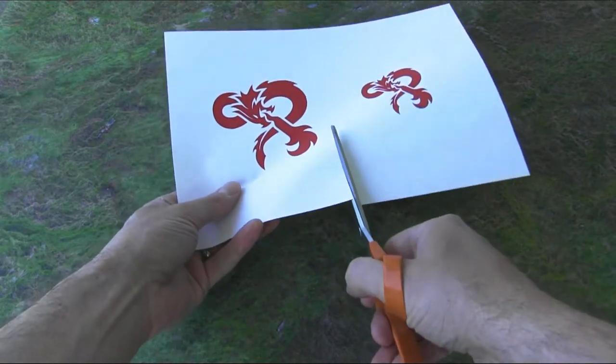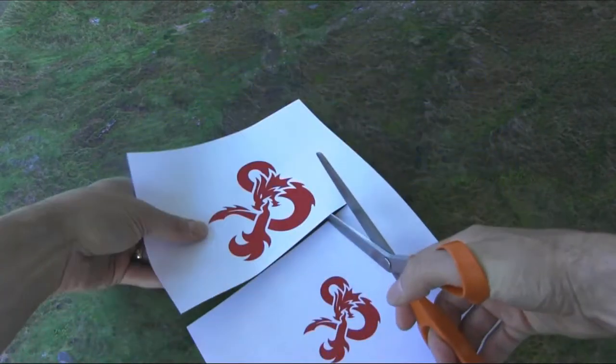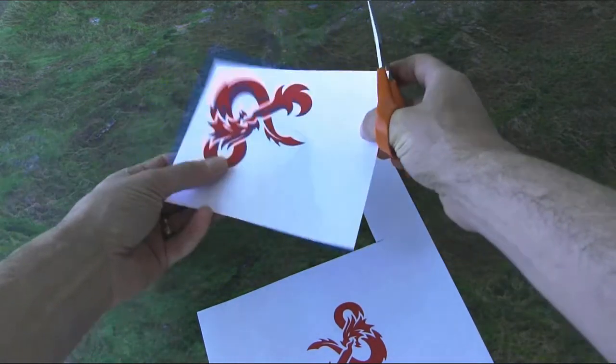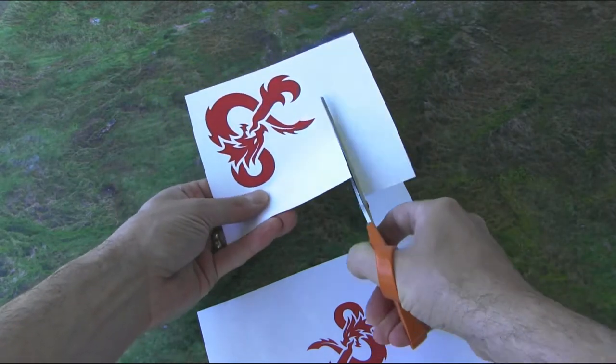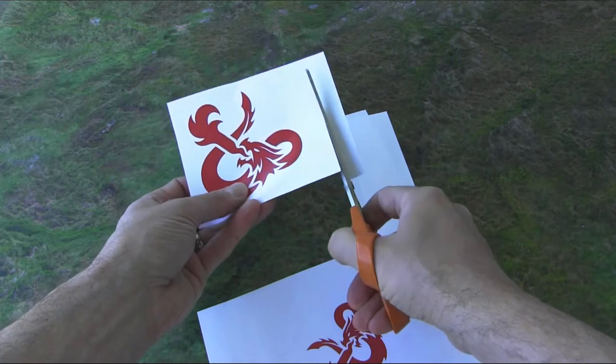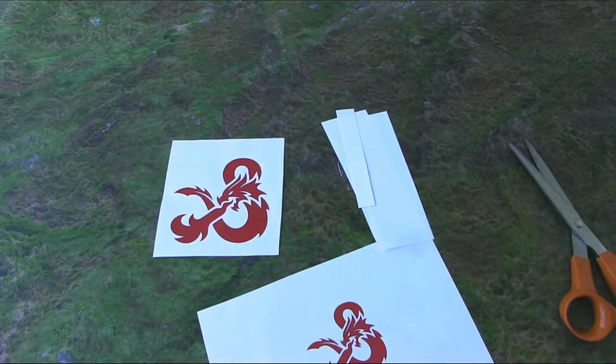I'm going to use the larger of the two images and go ahead and cut around it, getting pretty close to the edge, because this larger image fits pretty well on the bottom of that dice tray — so there's not much extra space to play around with. I'll cut it pretty close to the top and we're going to be taping that onto the piece of wood itself.